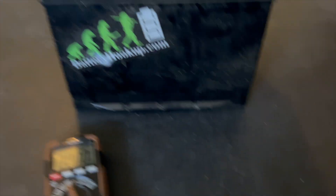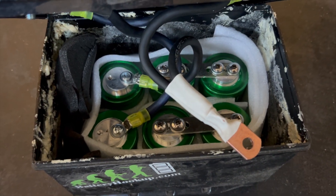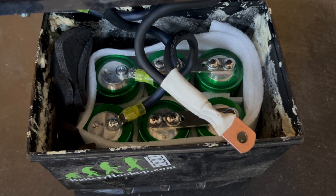If you guys remember from one of my previous videos a long time ago, I made this — you remember this guy? The Ioxus supercap bank that I made. Well, this thing did a really good job. It was installed in my car for well over a year and did great, but it doesn't seem to be holding a charge anymore.